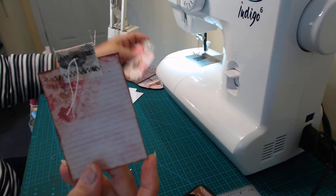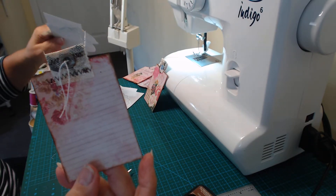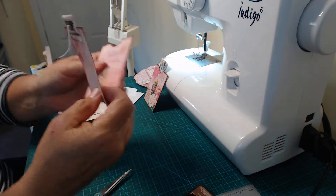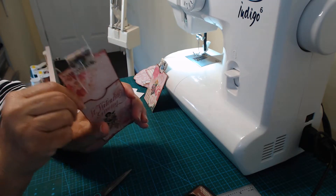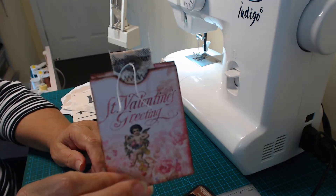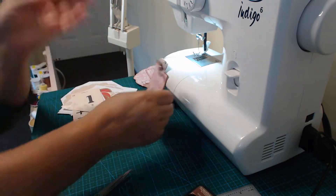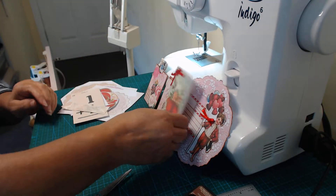We're going to put it in our folder — and there it is. So that's what we've done today, and it's probably a good idea to finish up there.